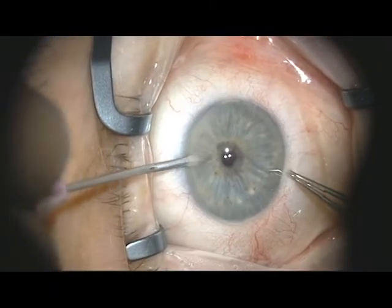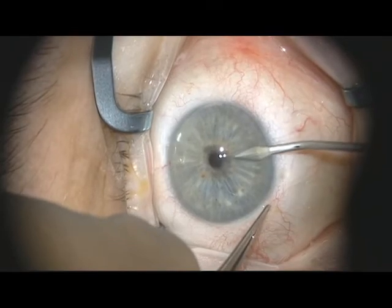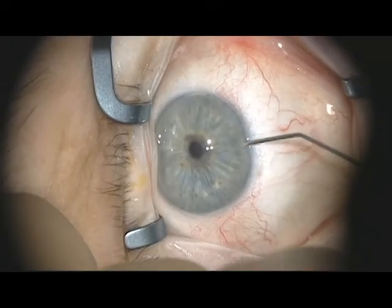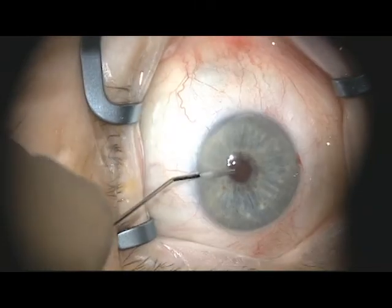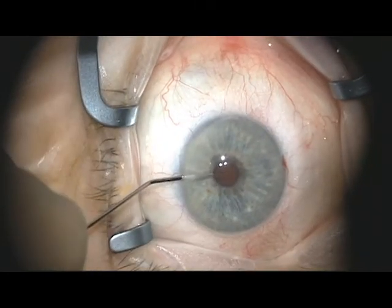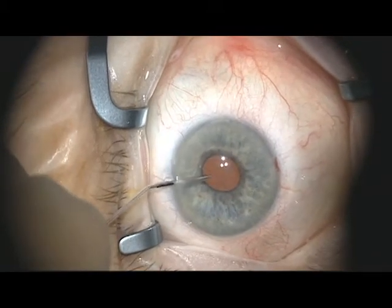Paracenteses are made at 6 and 12 o'clock, and because this is being done under topical anesthesia, the anterior chamber is irrigated with 1% non-preserved lidocaine. The anterior chamber is then inflated with helon, taking care to place some helon underneath the inferior iris to prepare for the iridotomy.